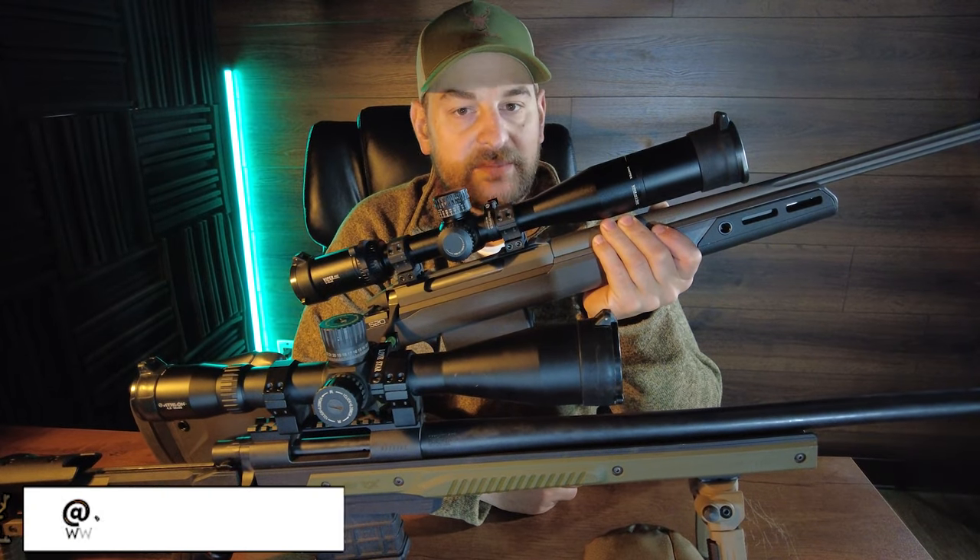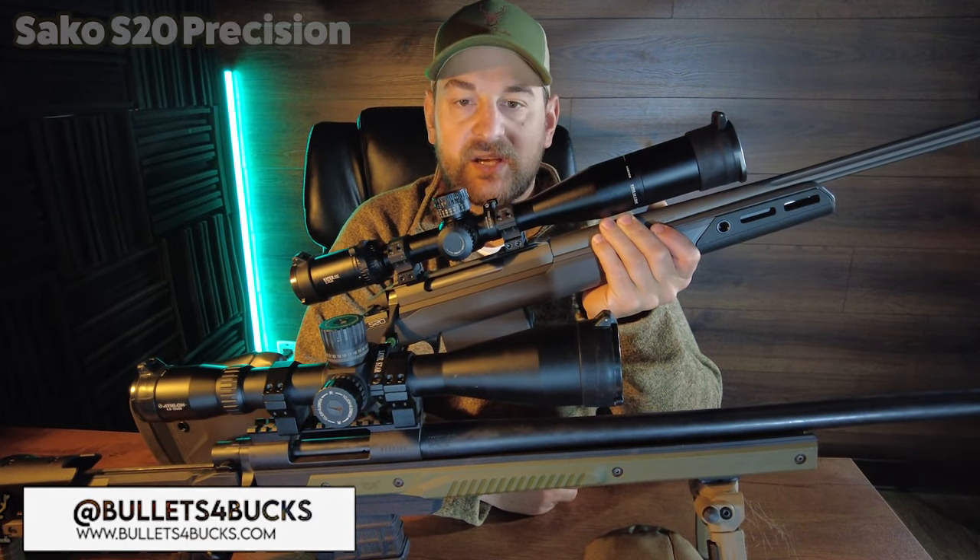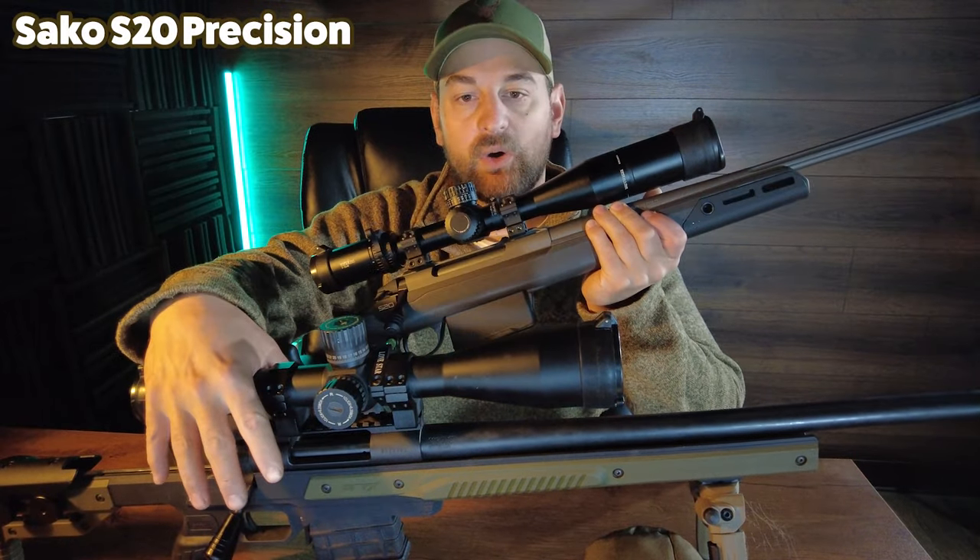Hello there folks and welcome to Bullets for Bucks. My name is Steven and today we're going to compare the Saco S20 Precision against the Howa Oryx.